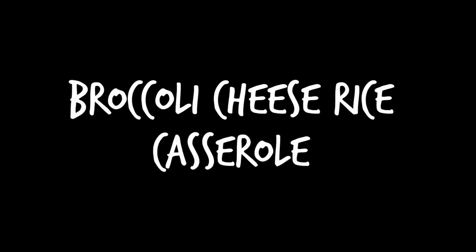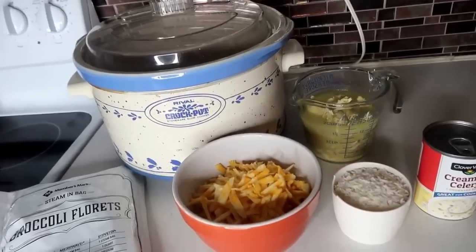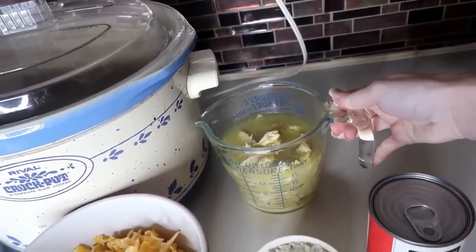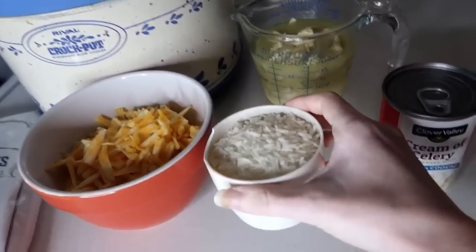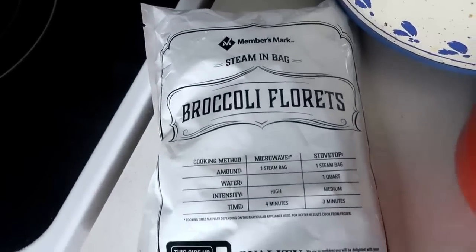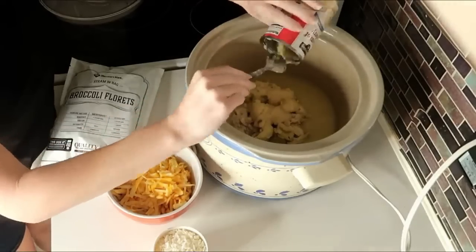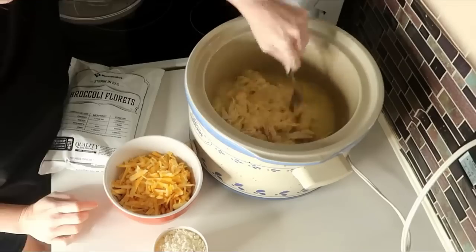Recipe number two is a broccoli cheese rice casserole. You'll need one boneless skinless chicken breast cooked and shredded, one and a half cups of chicken broth, about two cups of Colby Jack cheese, one cup of rice, one can of cream of celery, and a 16-ounce bag of frozen broccoli. Put everything into the crockpot. I ended up adding an extra half cup of water because it looked a little thick, and it turned out perfect.